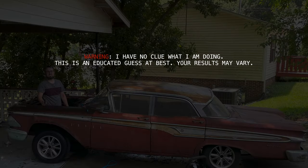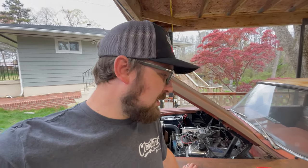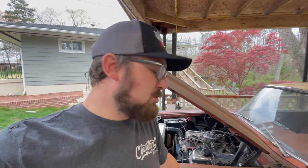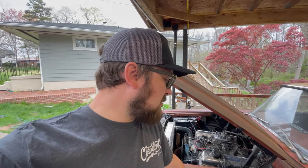Today we're working on the Edsel — we're going to bypass the neutral safety switch. It's not starting because of how I put in the shifter, and the neutral safety switch is causing issues. Like most things on these old cars that you start using after sitting for 40-plus years, they break. I think the neutral safety switch has gone bad, and also my cheater switch has died — you can see the rust coming out of it because I left it outside.